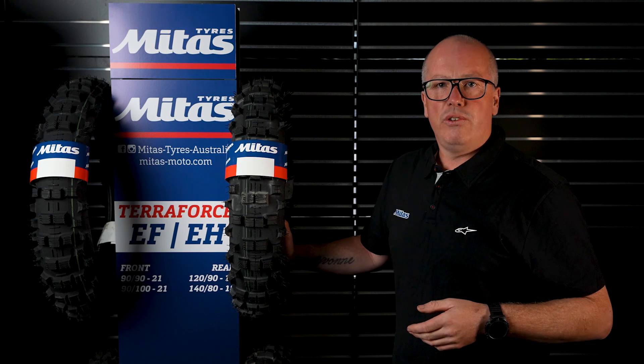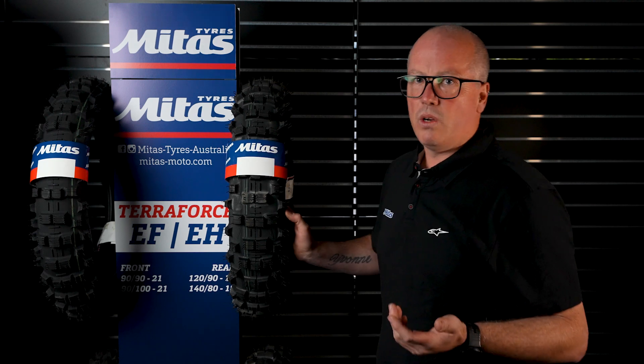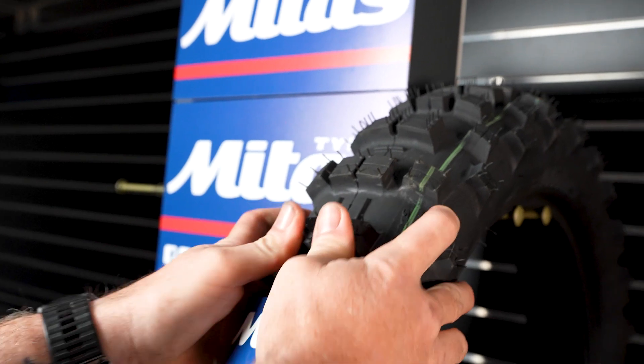Talking to all the pros, you do have to change your riding style that little bit. If you are aggressive on the clutch on these tyres, the knobs will fold over which then creates no traction. If you let the clutch out really hard, the knob will basically fold back on itself.